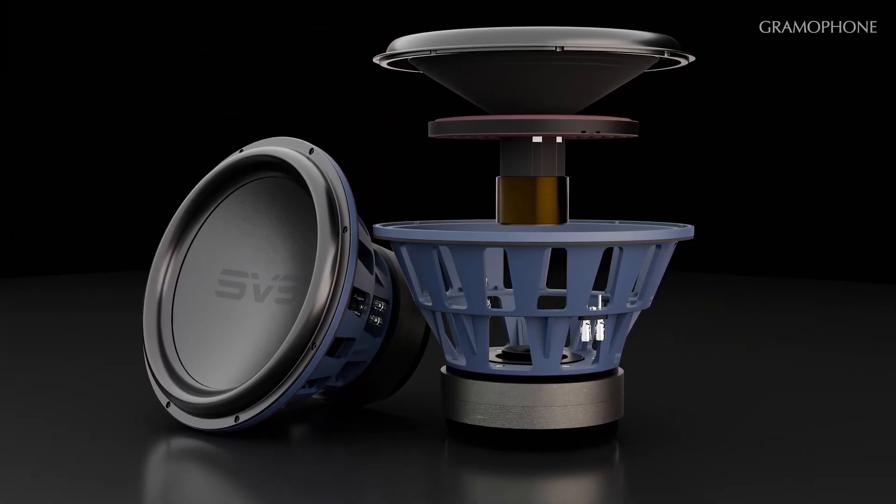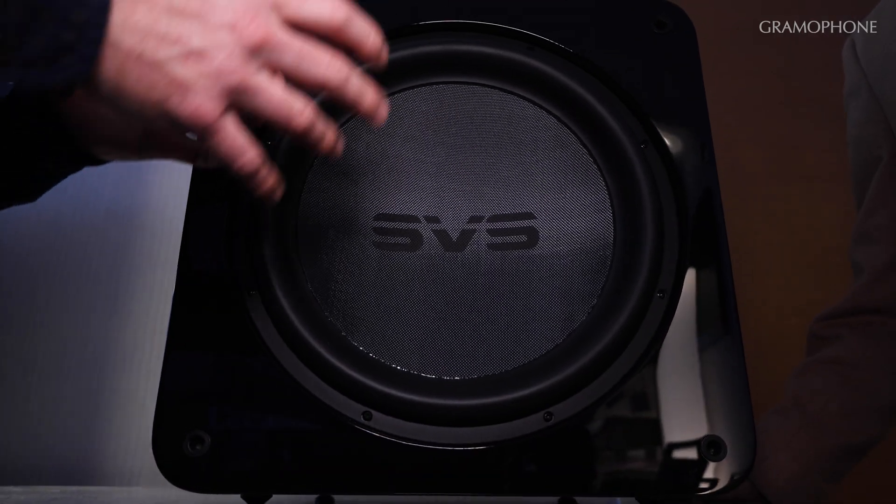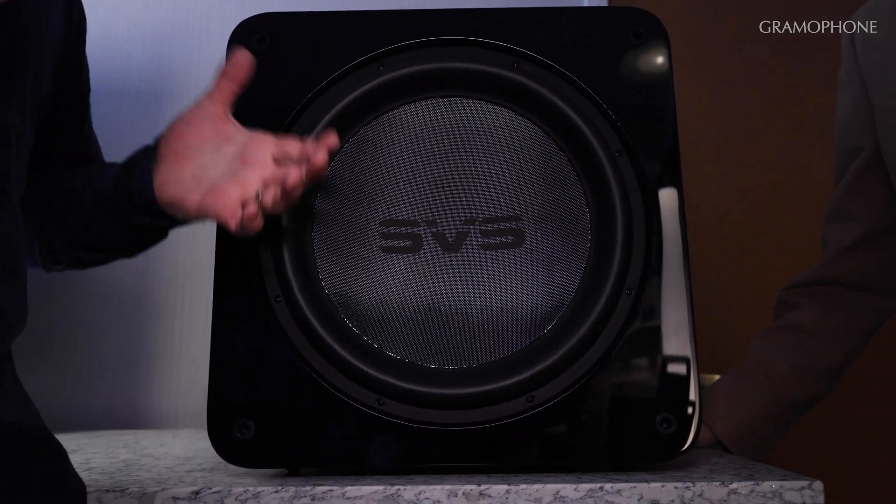What we have is a 15-inch driver here, and like the 17 Ultras, it has a dual voice coil design. This was really about exacting as much precision and control of this driver as you can, because as you get up in size above 10 to 12 inches, it really requires a lot of current and magnetic force to have that pinpoint accuracy from the driver. So that dual voice coil design allows us to have that control.